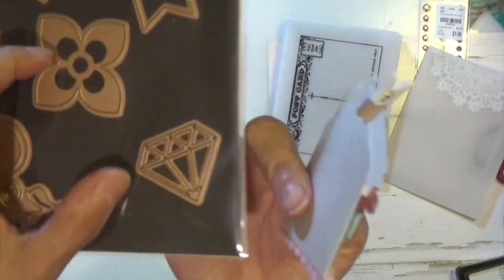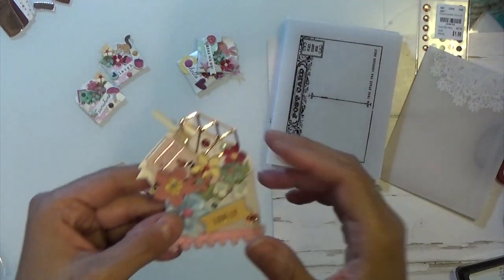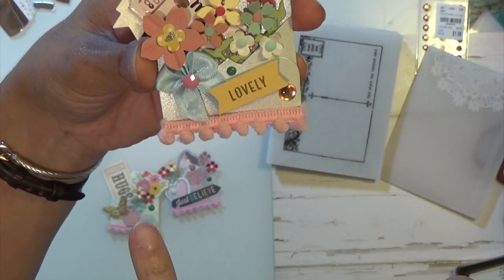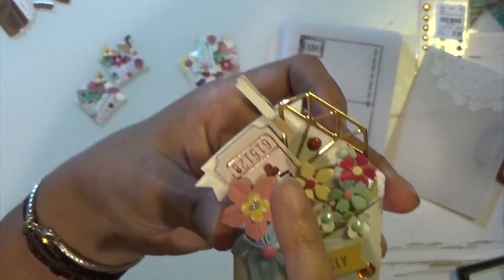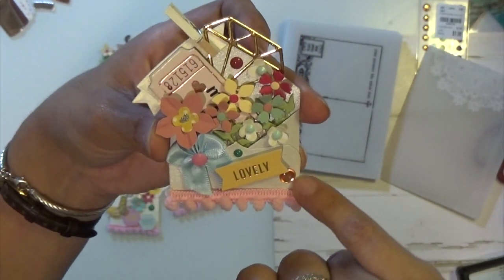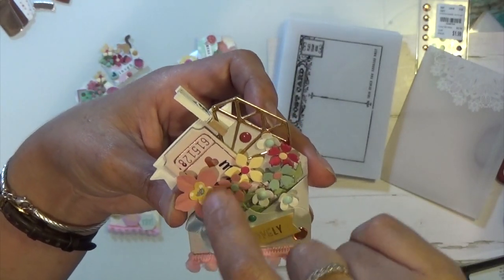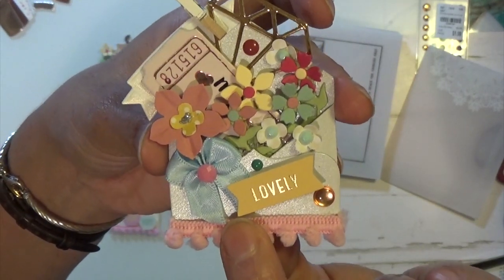I used my Spellbinders flowers. This little bow Alexandra L gifted me, and this pom-pom ribbon and that little clip she also gifted me. I used my Willow Lane enamel dots there, and I believe this flower here is a punch from Stampin' Up. So that's one of them.